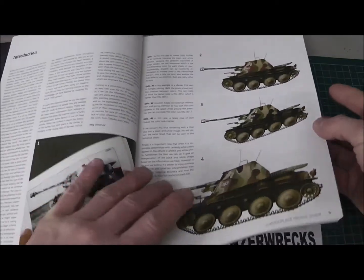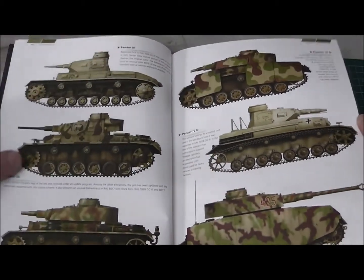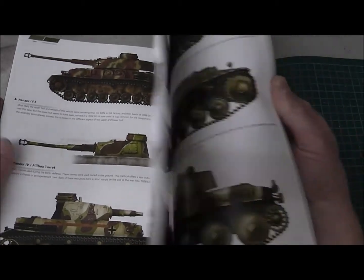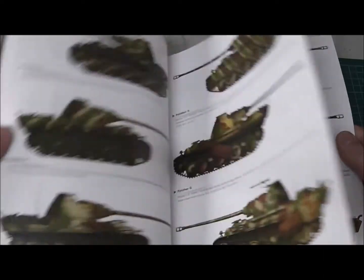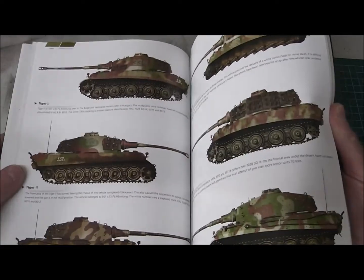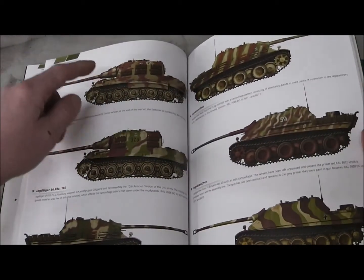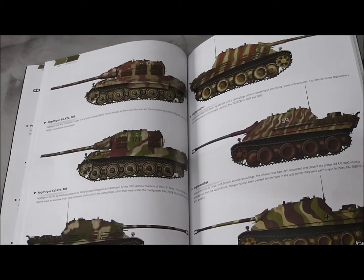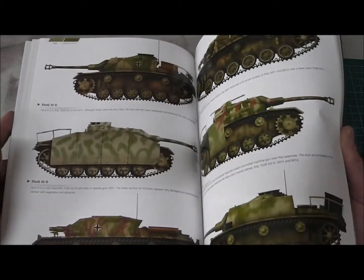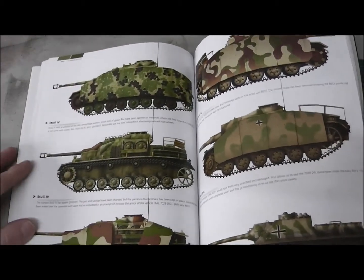On the next pages let's start with the tanks. I don't want to show you too long each page because I don't want to have trouble with the people from AK Interactive — I don't want them with a shotgun in front of my house. I'll go a little bit fast through the pages, just so you can see what you get for your money. You can see these pictures are all full colored, and under every picture you have a little story about the tank or the camouflage. The paper is good quality.